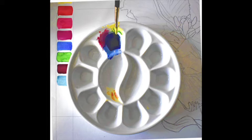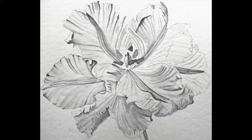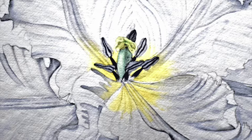I start by mixing my harmonic shadow colour, which is quinacridone red and French ultramarine neutralised with a little bit of permanent yellow. This gives me a beautiful clear grey that I'm going to use for all my shadows on the flower and on the foliage as well.